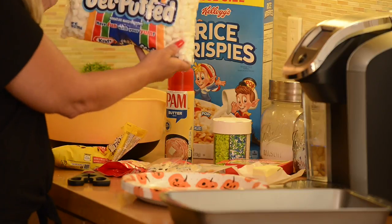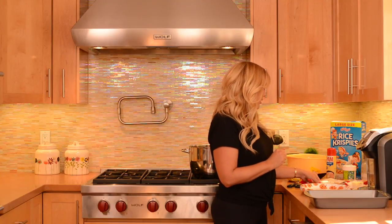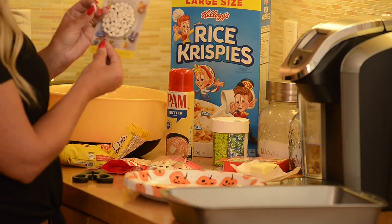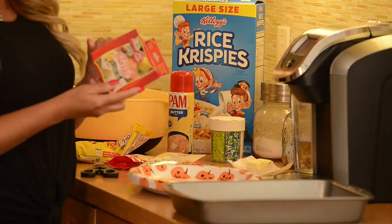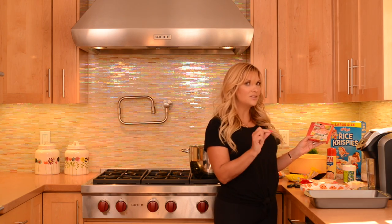And Kraft Jet Puff marshmallows — it's really important to get the small marshmallows, because if you get the big marshmallows they're not going to melt, and sometimes they burn, and you don't want that to happen. And then you need to decorate with eyes — I got two different kinds, a Betty Crocker and then the big cake decorating kind. And the most important thing is the food coloring. I just started using this Betty Crocker gel food color. I love it — it really dissolves nicely.